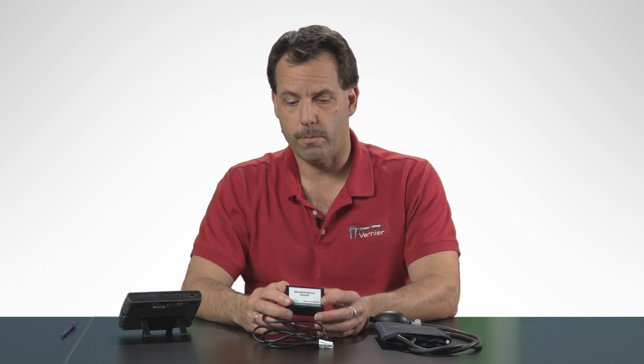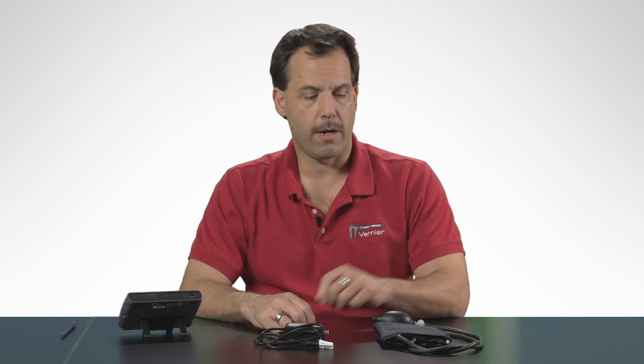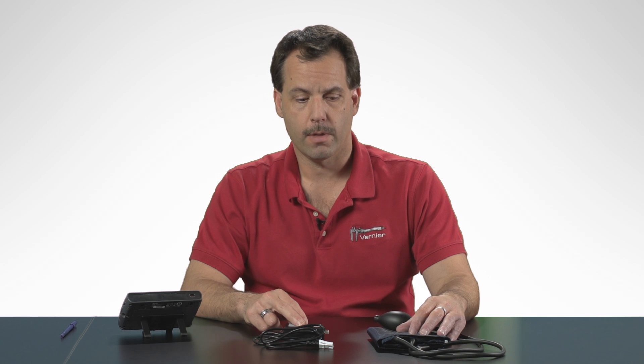The blood pressure sensor comes with a little sensor which gets plugged into the LabQuest 2, and it also comes with a cuff that is attached to the blood pressure sensor. The cuff has to be attached to the arm, left or right, and we're actually going to be measuring little pulses from the brachial artery in the arm to determine those parameters for blood pressure: systolic pressure, diastolic pressure, MAP, and pulse.